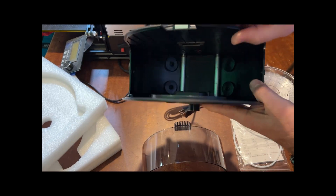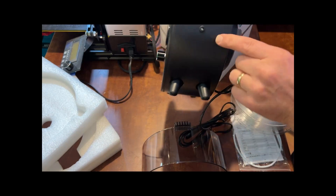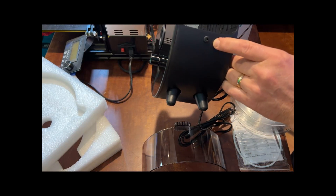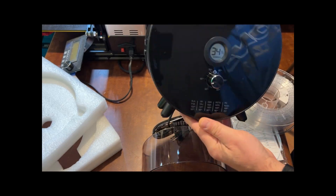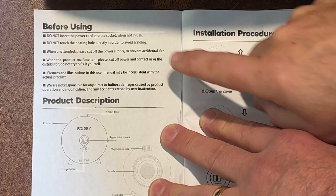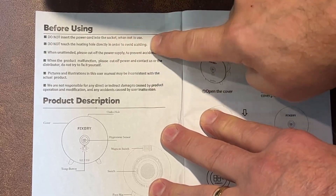If we check out the construction real quick — pretty sturdy rollers inside, rubber feet down here that'll help keep the grip. Right here you can see the filament can come out, and you can also send the filament out the other side as well.